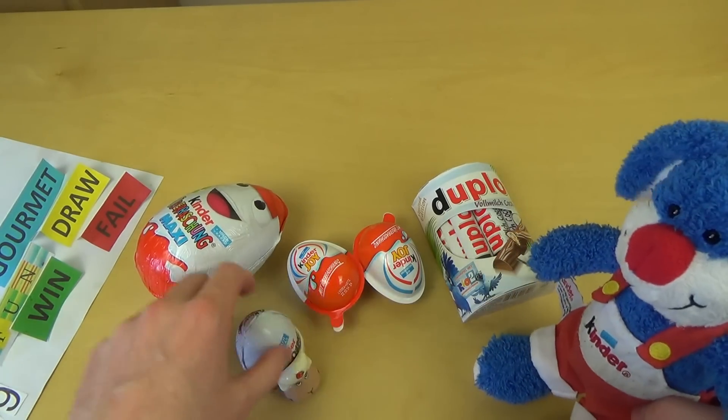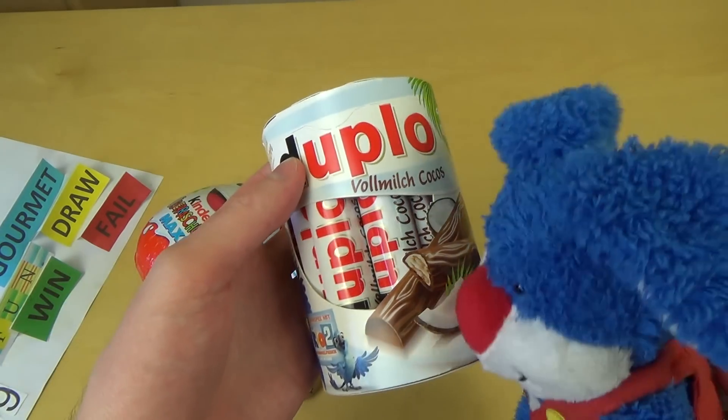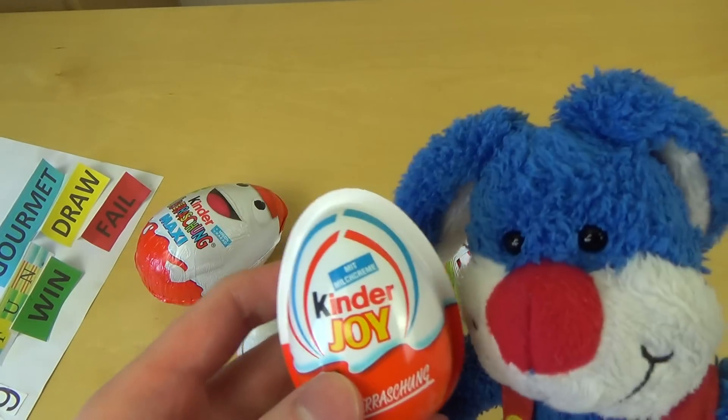Alright, so we have this Duplo and it's a special edition. It's a Coconut flavor. And there are Rio stickers and we've also got the Kinder Joy.